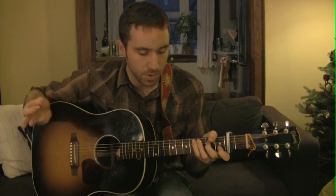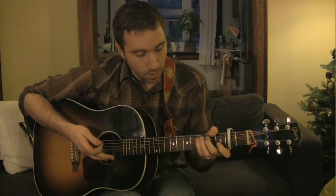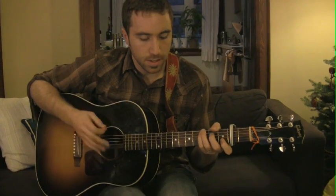So for example, this will be called C, even though it's really a D. This is how it goes — I'll play the little intro part, and I'm playing this one also with a pick.